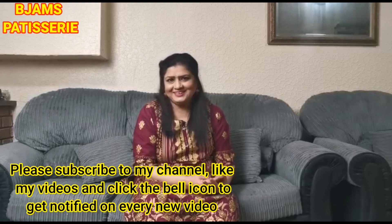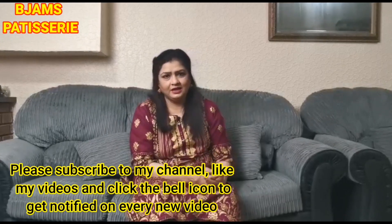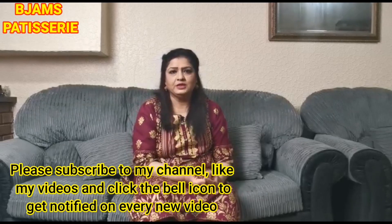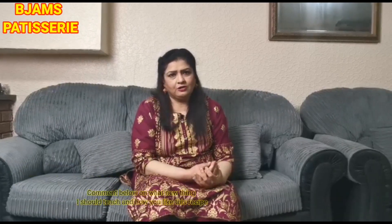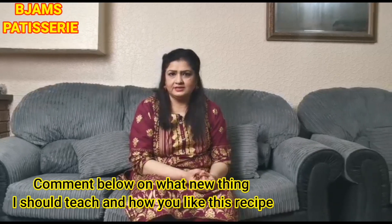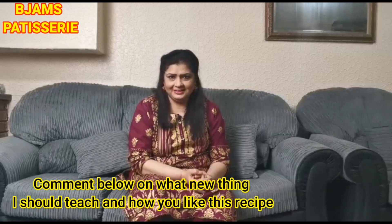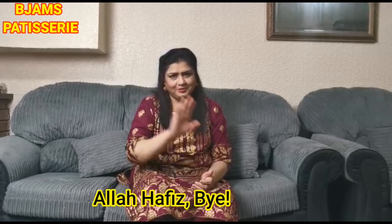Subscribe to my channel, like, and press the bell icon so that you can get new videos. In the comments, please write what you want and how you liked this recipe. God bless you. Bye.